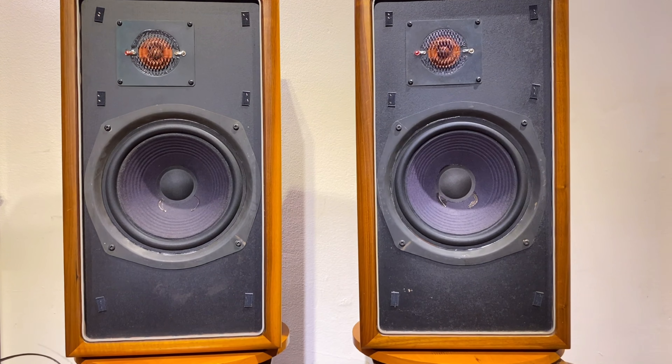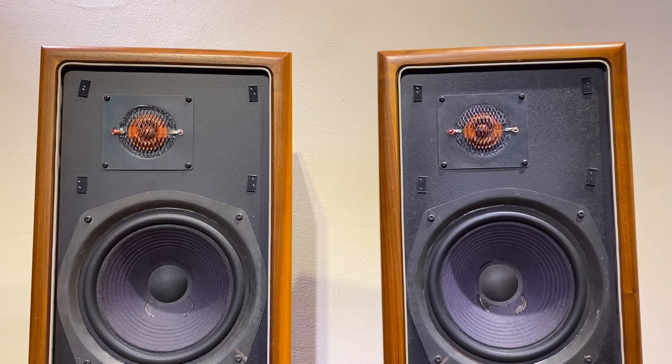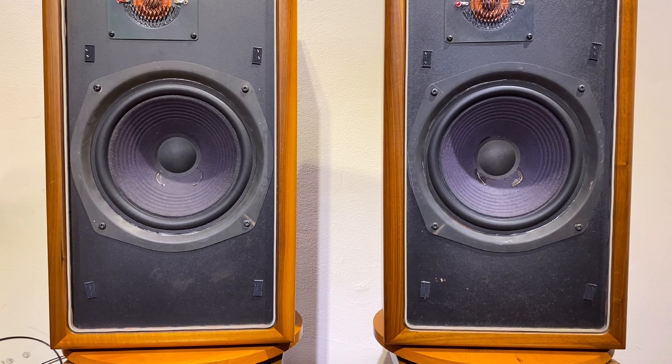Vì các bạn, em nào có muốn sưu tầm và sở hữu cặp loa Evin Loudspeaker thùng bầu này thì chia sẻ cho em đây nhé. Một cặp loa rất là đẹp.